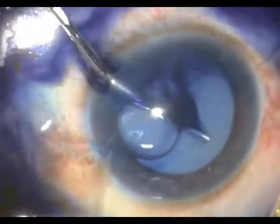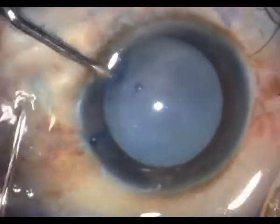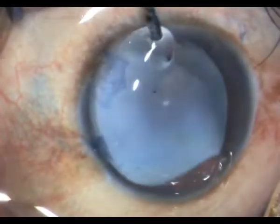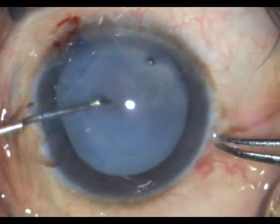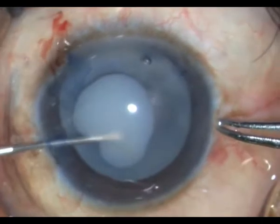I then stain the capsule with trypan blue under air and expel both the air and the trypan blue with viscoelastic OVD. Then with a bent cystitome I go ahead and perform my rhexis.